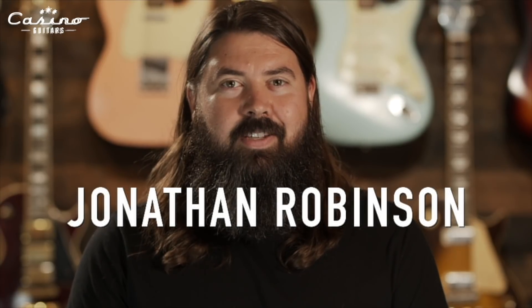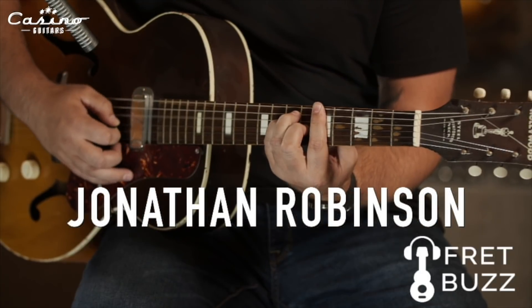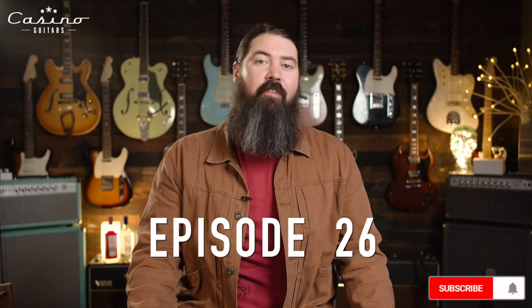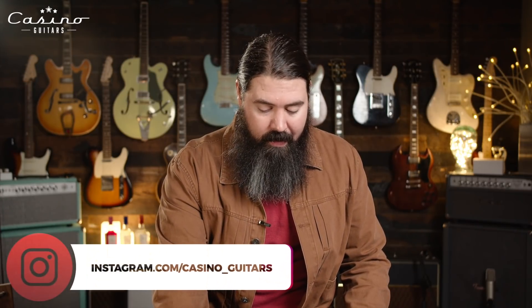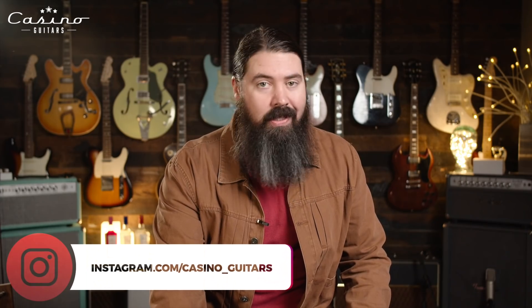I'm Jonathan Robinson and this is FretBuzz. Welcome back to FretBuzz. Hope you guys are doing well. I think I've got some good videos for you today, so let's jump right in.